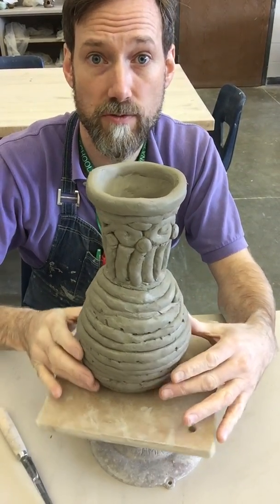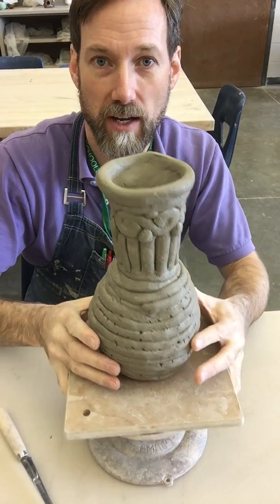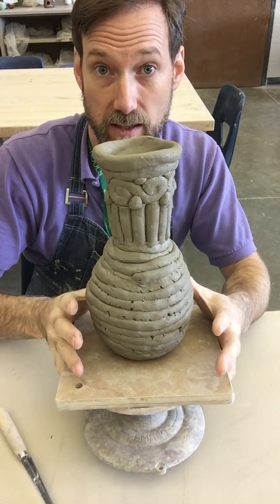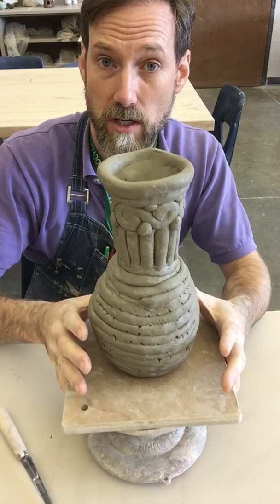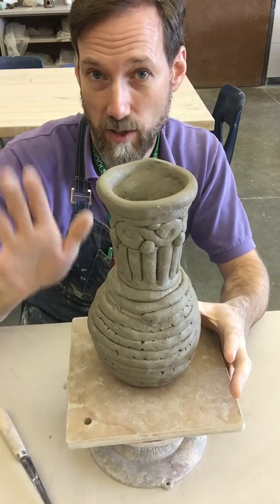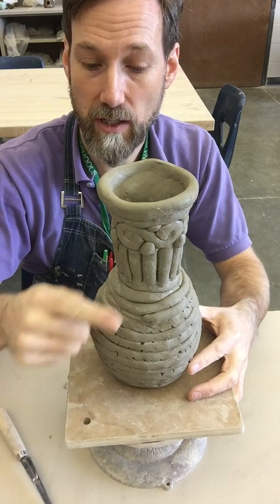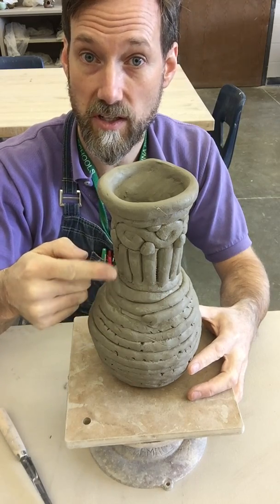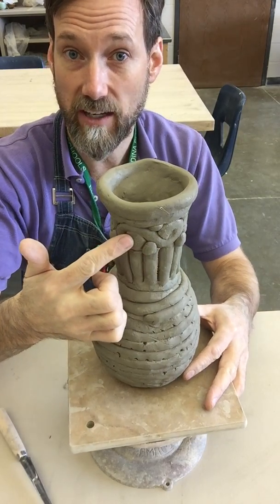Welcome back to Ceramics One. Now that you've finished your construction of your coil pot — this one is way taller than what I'm asking you to do in class, yours should be about this tall, much shorter — I wanted to give you a rundown of how you did the coils for regular wrapping, how you could use the coils stacked vertically, and how you could use the coils decoratively.